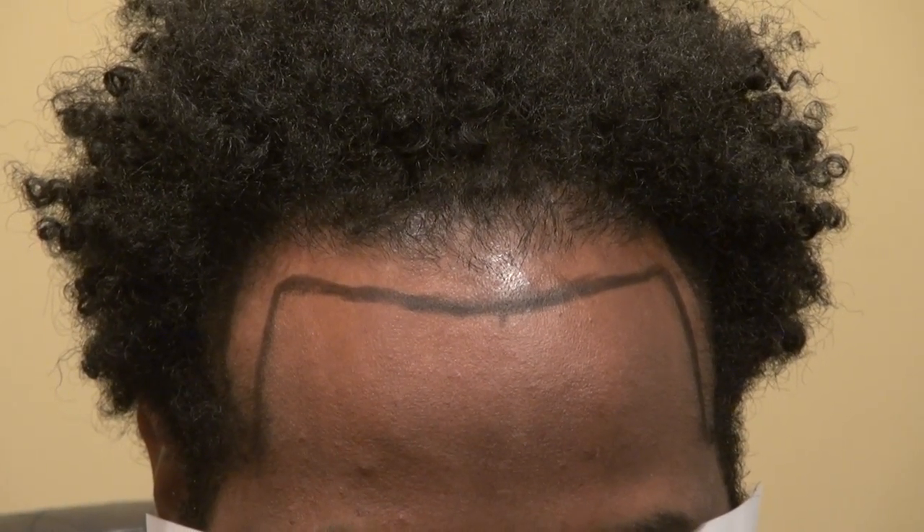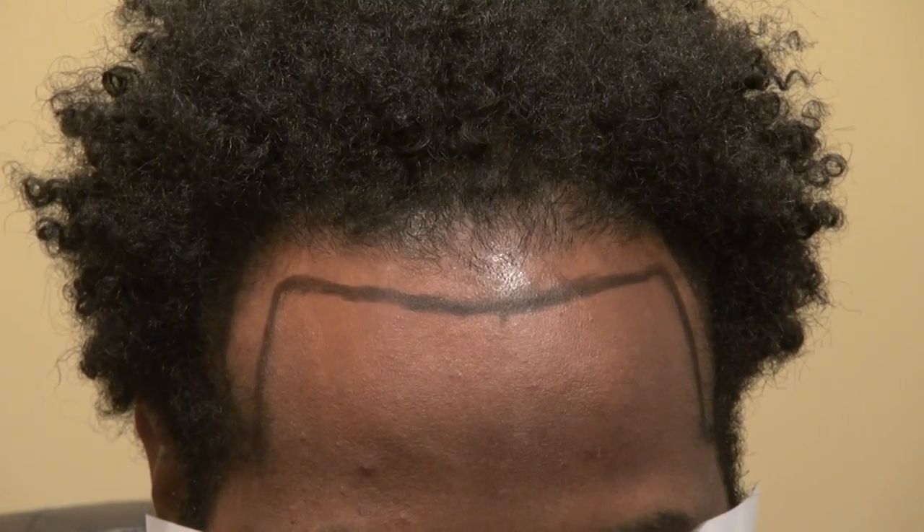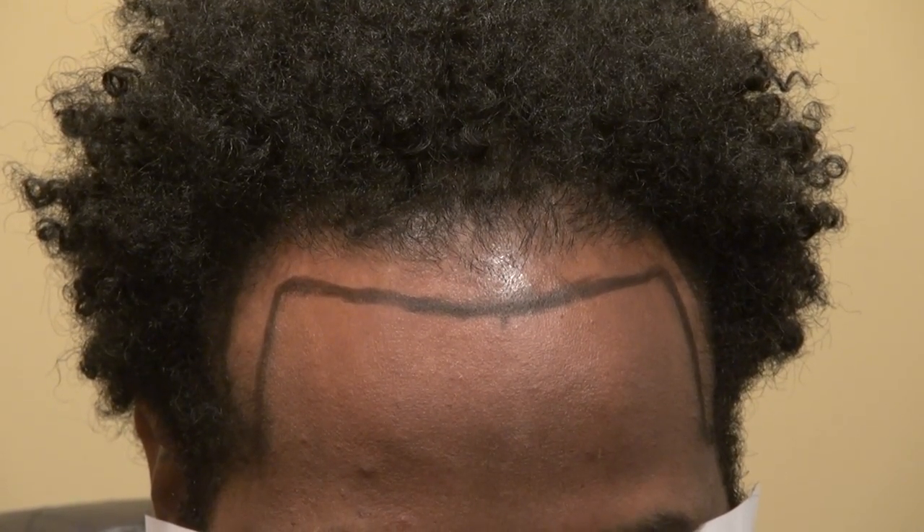Hi, this video is about the art of hair transplant restoration surgery on a Black and African American man to recreate his hairline.